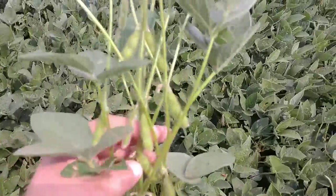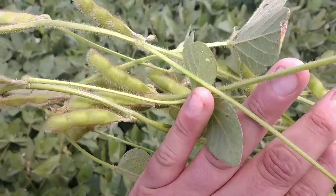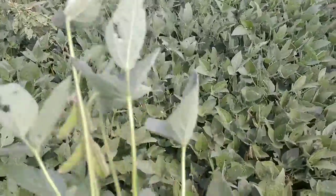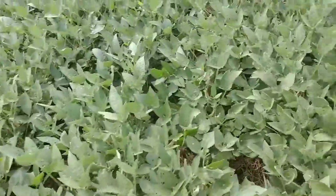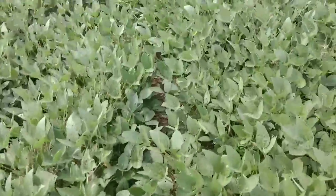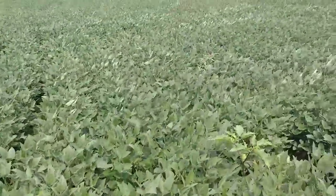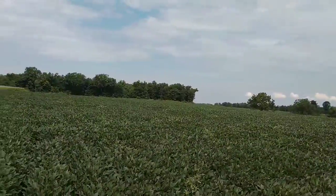I didn't mean to pull this one — I hit it with my foot and it broke off. Not seeing any four-beaners. These were a 3.3 variety planted on like June 30th or something crazy late — again, that's how this property always seems to work. But they are doing better than what I expected. Test weight doesn't look like it's there, but they're nowhere close to yellowing out either — right now they're filling the pod.